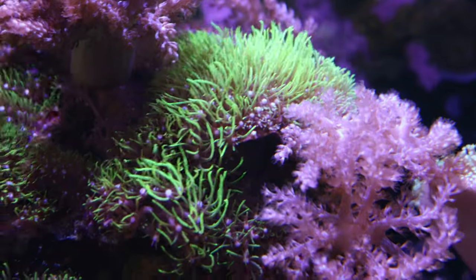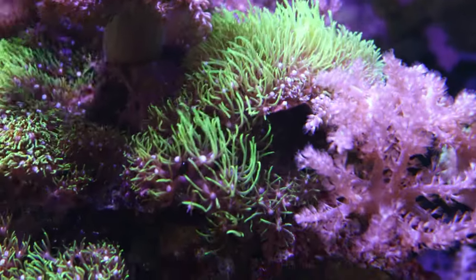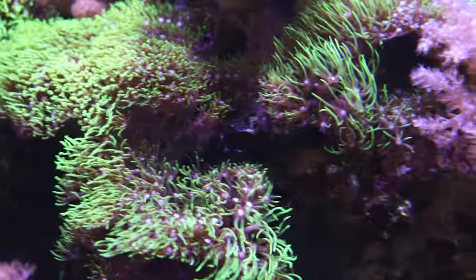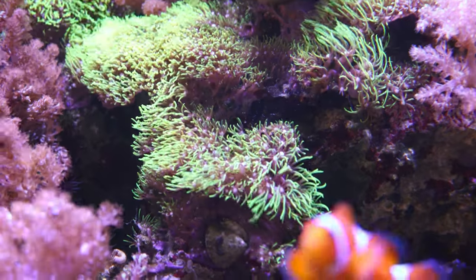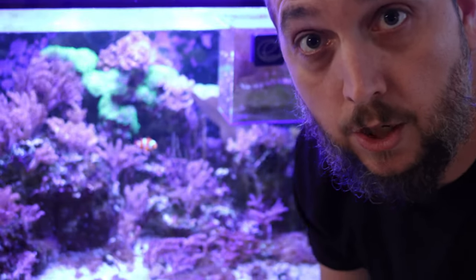They also have a high tolerance for water flow, which makes them easy to keep in a variety of tank setups. You do want some water flow moving across your green star polyps, as it keeps the water moving in and through them, giving the GSP nice movement and keeping it waving in the current. Green star polyps are known for their vibrant colors and are very hardy, adapting easily to different water parameter swings.